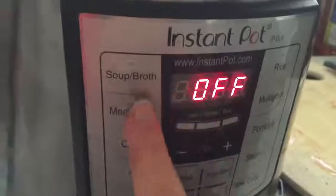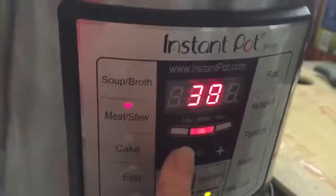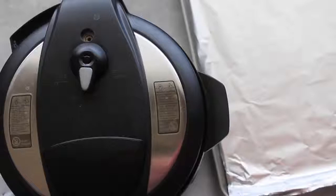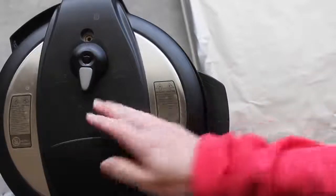Then put on your lid, make sure you seal it tight, and always make sure it's on sealing so it'll work. Then press your meat/stew button and go all the way down to 25 minutes.